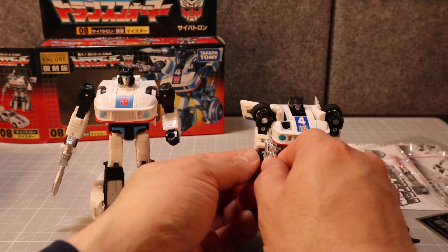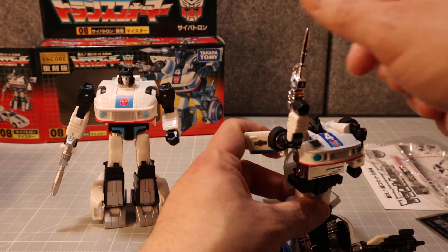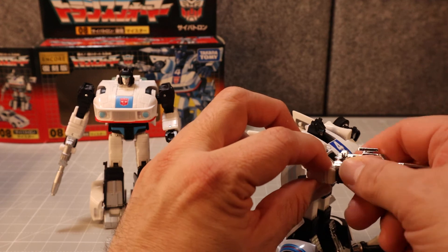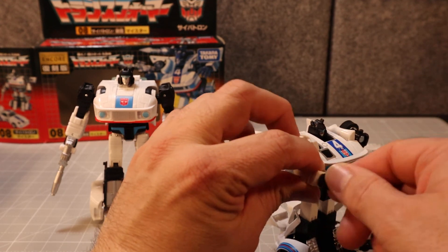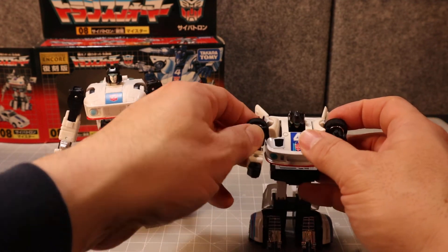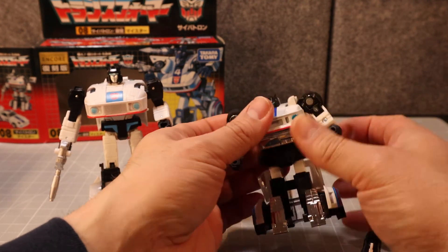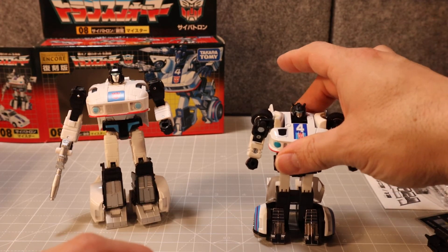So there's the old and the new side by side. The other articulation he has: he can raise his arms all the way up, he's got elbow bend, and he also has wrist swivel — though that's more of a transformation joint.